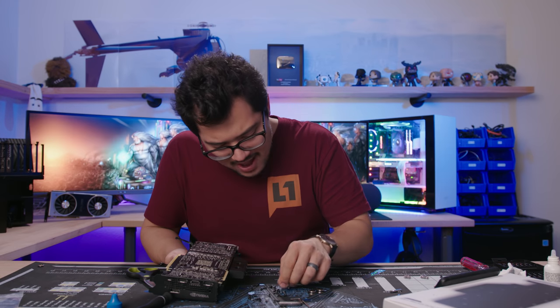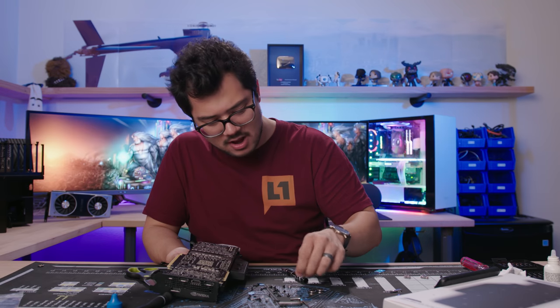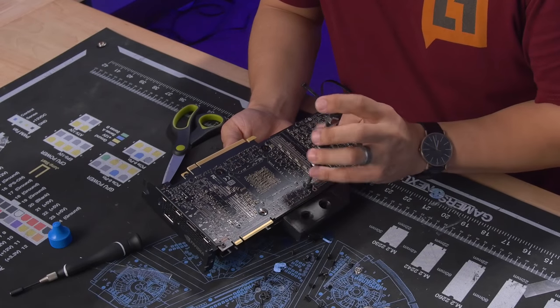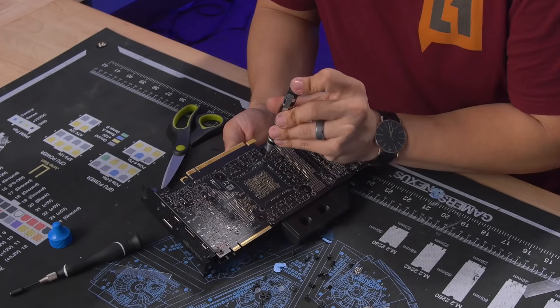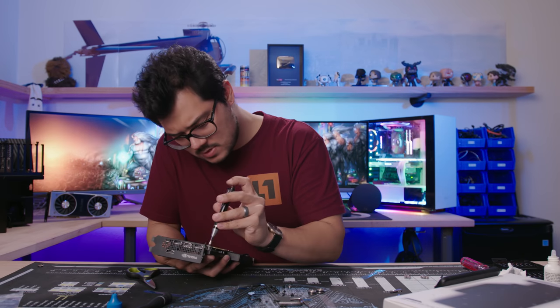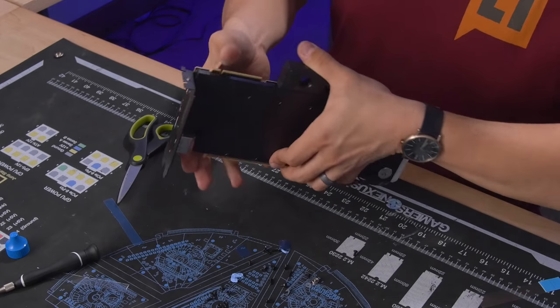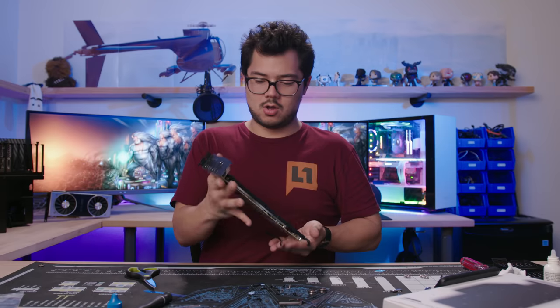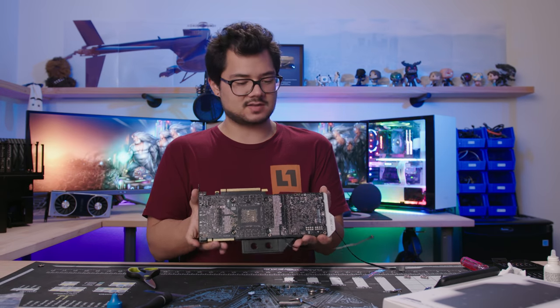I don't want to wait for my card to get slower — I want to upgrade right now to an RTX 2080 Ti. It still looks kind of ugly from this end because there's no backplate, but we're ready to plug her in and give it a whirl. The loop is set up with pretty much all EK water cooling hardware.